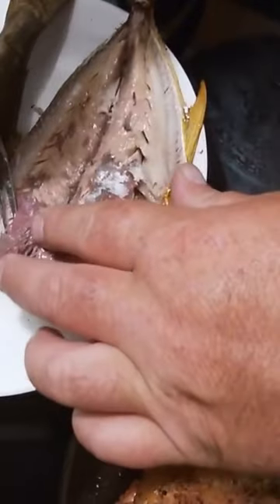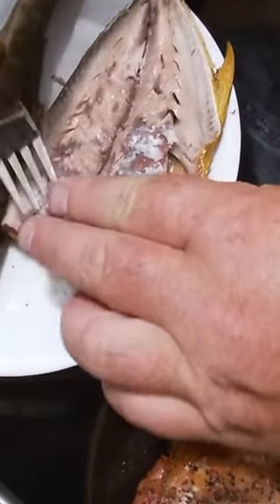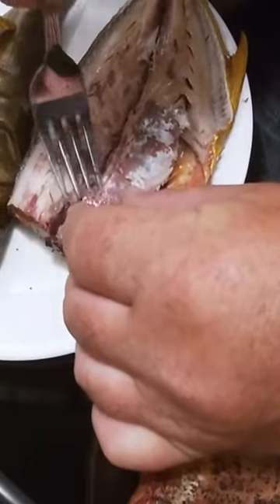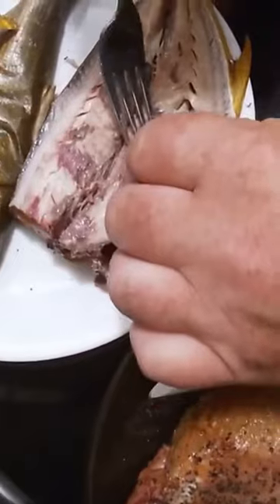Just get all that blood wine out. I already bled the fish out. Everybody says it's such a dark, dark meat, but look at it — it's not that dark. It's good. It's actually very good.